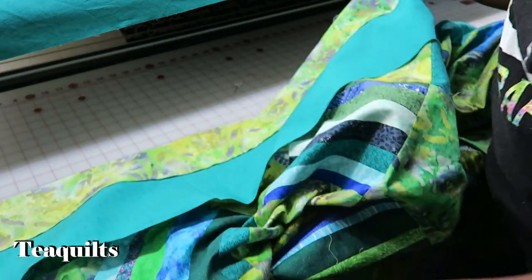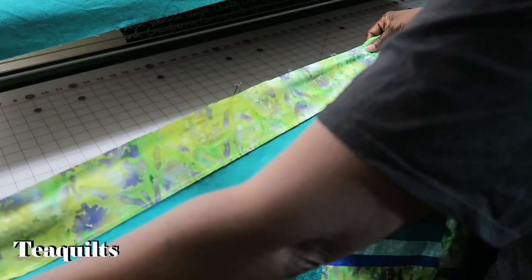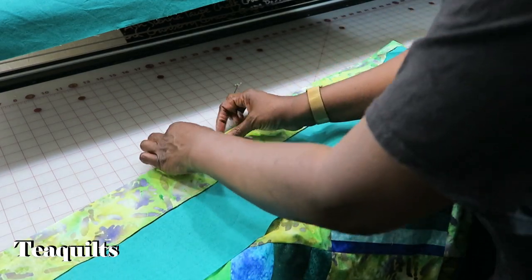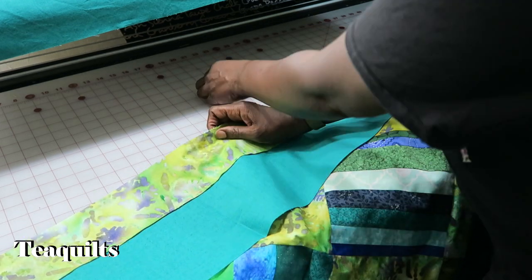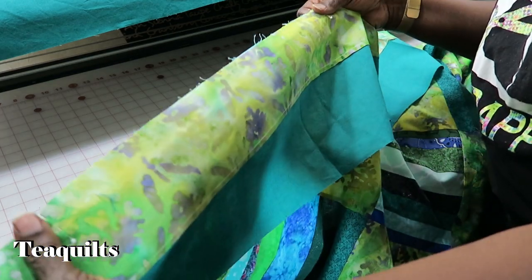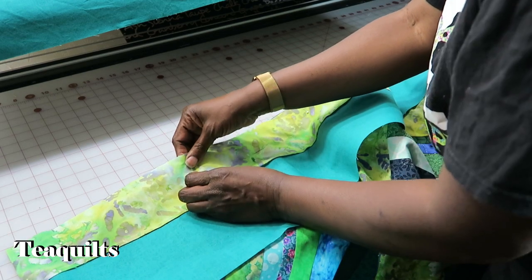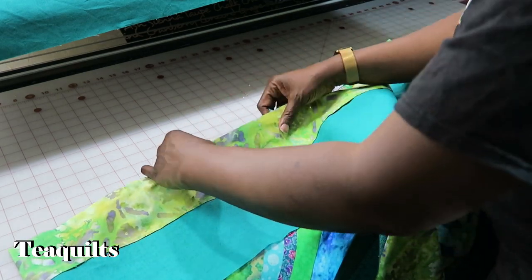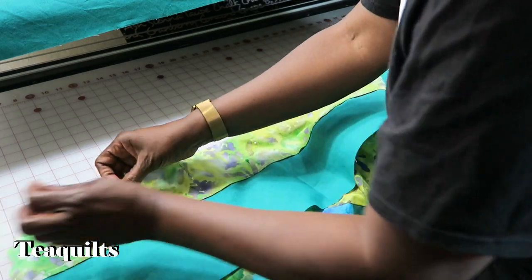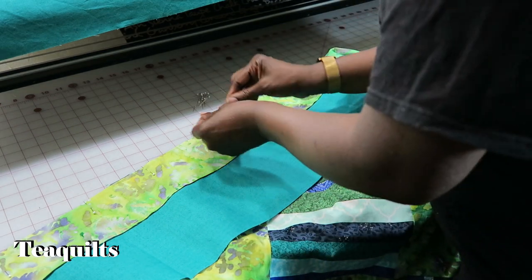Now I'm going to go to the other end and put in a second pin about two and a half to three inches away from the edge, making sure I line up everything. Now that I've got those three pins in, I'm going to go from the pin where I started to the pin down here, stretch that, and then walk my fingers along until I can get into the approximate center between those pins, and then pin again. Now I've got a pin here and a pin here, and now I am going to start pinning in the middle of those two pins.